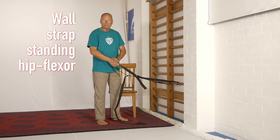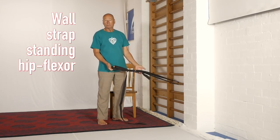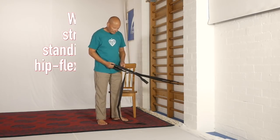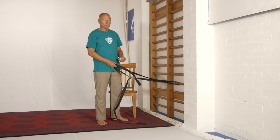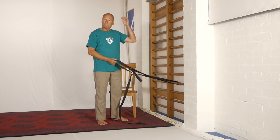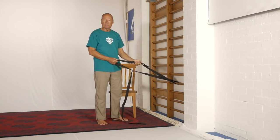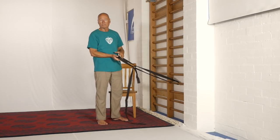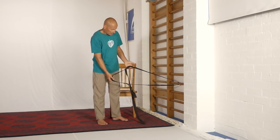Hi everyone, we're in the monkey gym set today, opposite the ladder bars, and I've also got two yoga straps joined together. We used to have a band hip flexor stretch up here on YouTube, but that was one shown in a gym in Edmonton where I was using a stretchy band. We have found that the solid yoga straps actually work far better for this exercise.